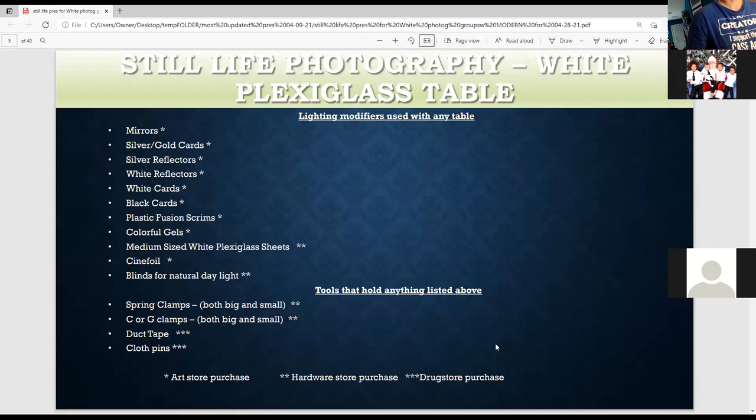If you want to add lights in a dramatic way, I'd recommend a mirror or a silver reflector. Gold cards are great for portraits and give a yellowish tint — you can also do this with still life. If you want to add light in a soft way, try white reflectors or white cards. If you want to block light, you can use black cards. Black cards are great for taking out glares or when a strobe gives out too much light — a black card is a great solution for that.